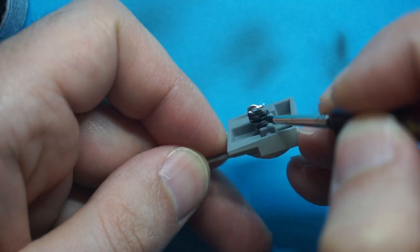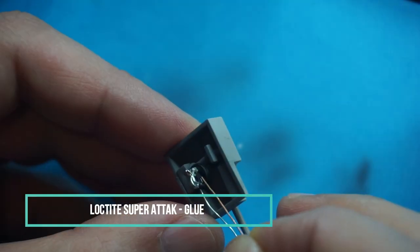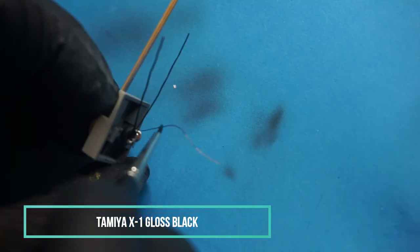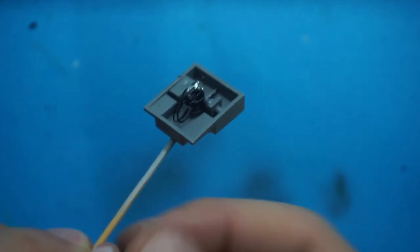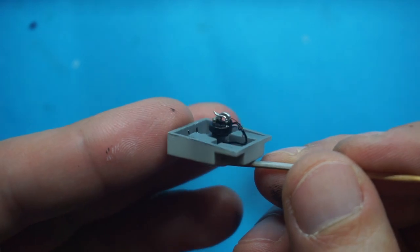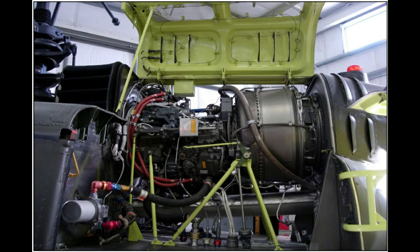I thought the cargo hook section was a bit too simple, so I decided to make it more exciting. I used soldering wires to make the electric cables of the system. And here it is. The heart of the Huey is the engine. Before we move to how I build it, let me share with you some good stories.